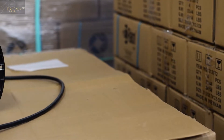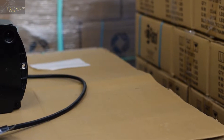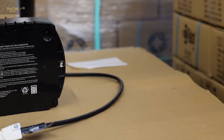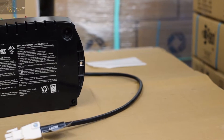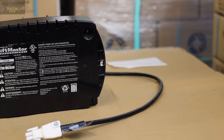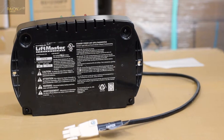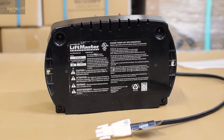In this video, I'll be walking you through how to replace the two 12-volt, 4.5-amp-hour sealed lead-acid batteries found in your external LiftMaster 475LM battery backup unit. This unit will provide backup standby power to your garage door in case of a power outage.